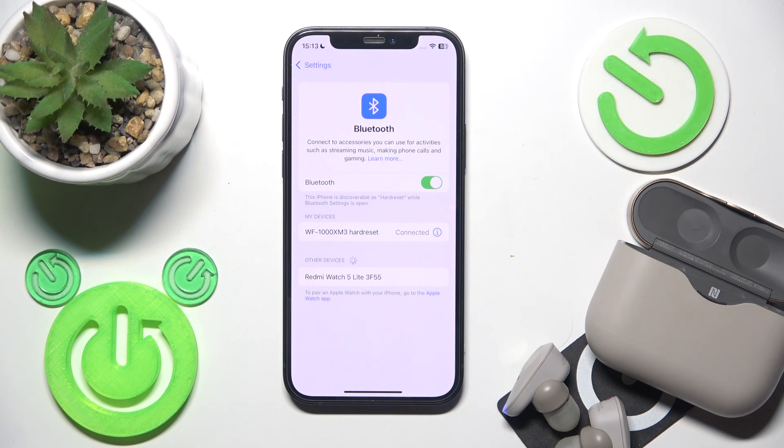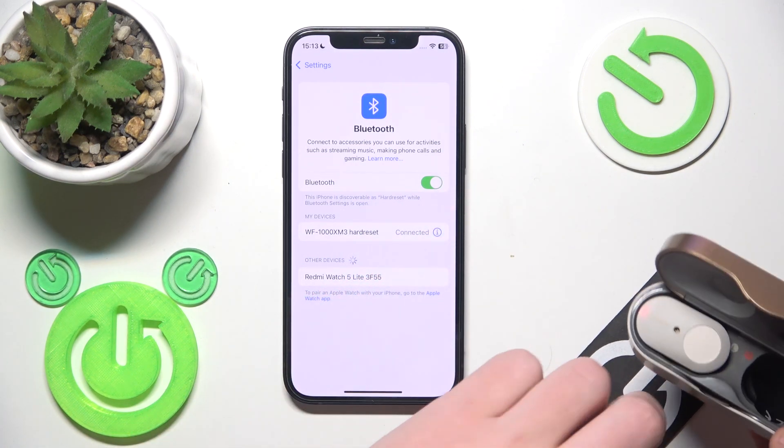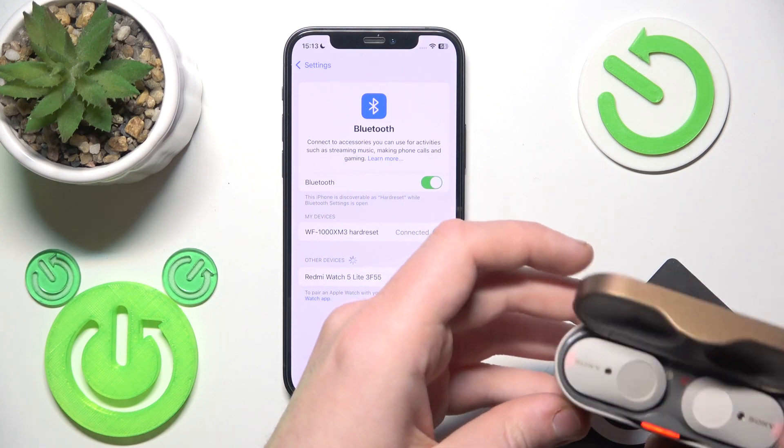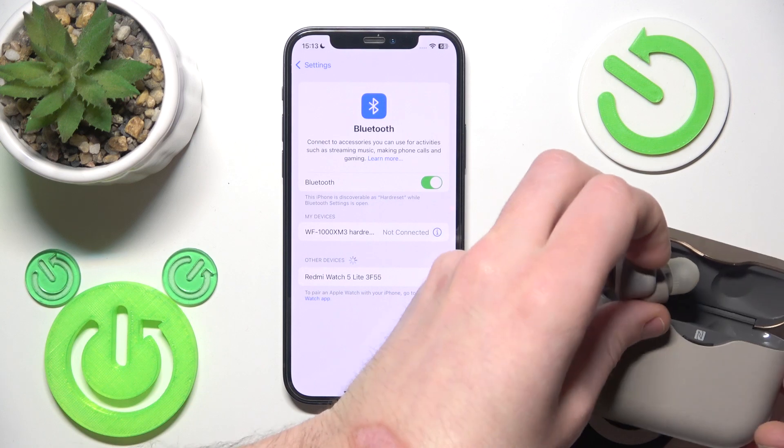If it didn't help you, we should perform a software reset. Put your earbuds into the charging case — it will disconnect from your phone. Then remove them from the charging case and they will reconnect.